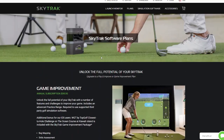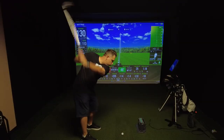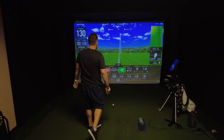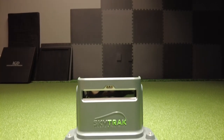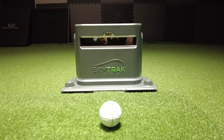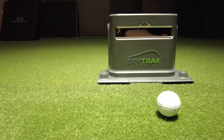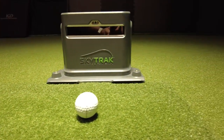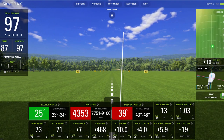You have a lot of options when it comes to what plan works best for you. The SkyTrack Plus is compatible with multiple systems — any mobile device, either iOS or Android, and Windows PC. The SkyTrack Plus has been completely redesigned, giving you both a dual Doppler radar and a photometric camera system, delivering highly accurate and reliable tracking data for improved indoor and outdoor performance.